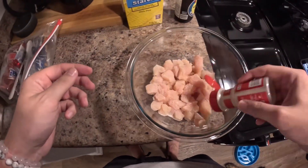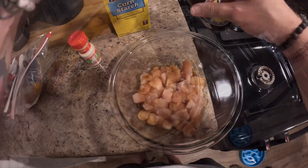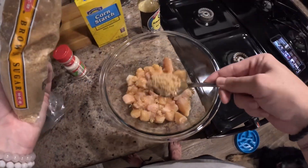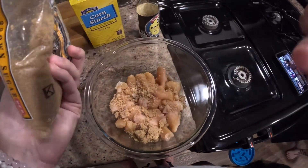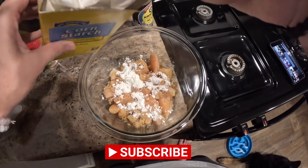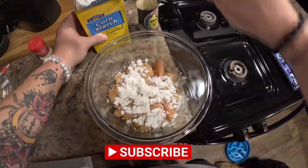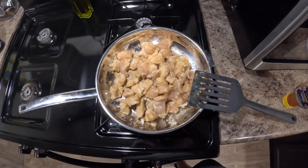Welcome back, and today we are making teriyaki chicken with vegetable fried rice. Go ahead and add in garlic salt, soy sauce, brown sugar, and cornstarch to your cubed chicken. The cornstarch is basically going to crisp up the chicken — it's just going to give it a nice little coating. Then grab something and mix that all together.